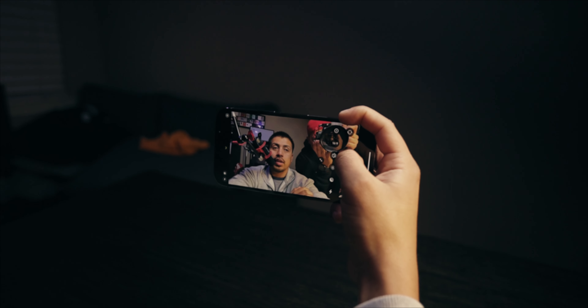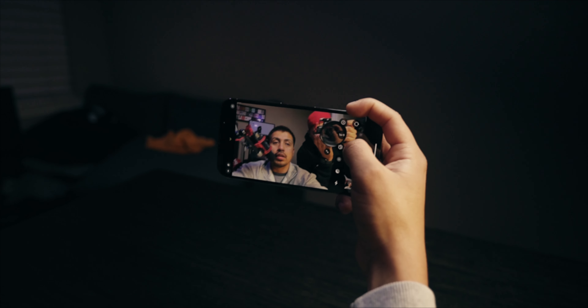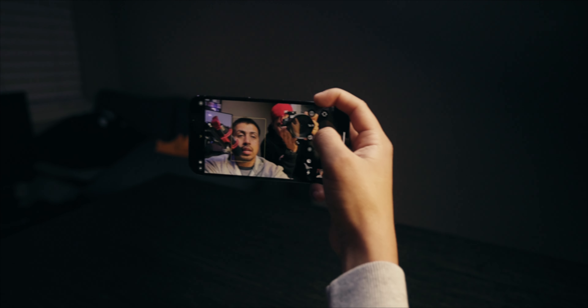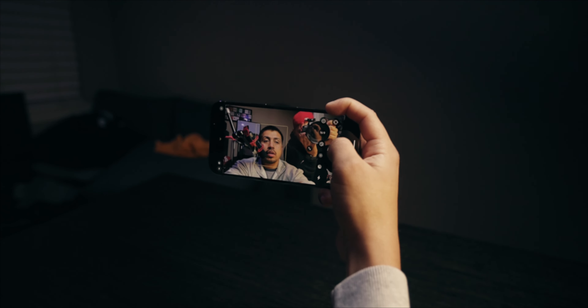As you guys can see the image is pretty clear, it's high quality — this is totally an upgrade from my iPhone 8 Plus. Look at this, it tracks the face. It's looking for him. You see how minute the space is and it still tracks his face? This is pretty cool. Now let's switch over to video — the video looks pretty clean, I like it.